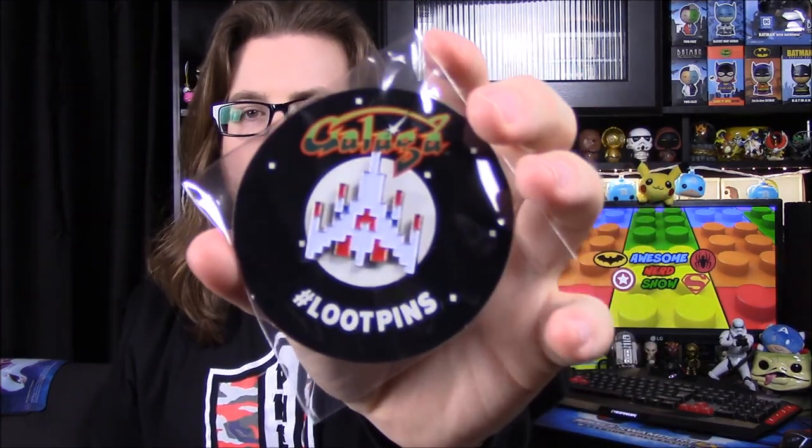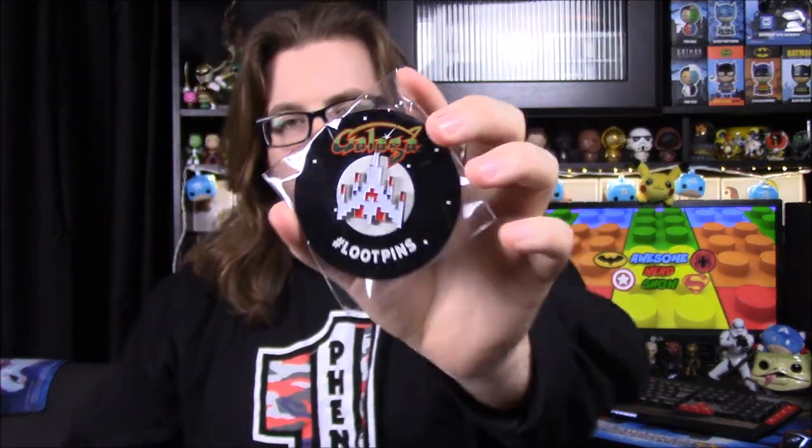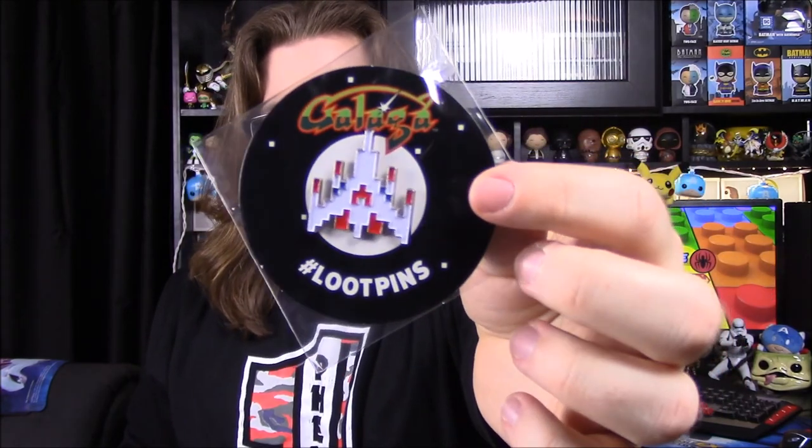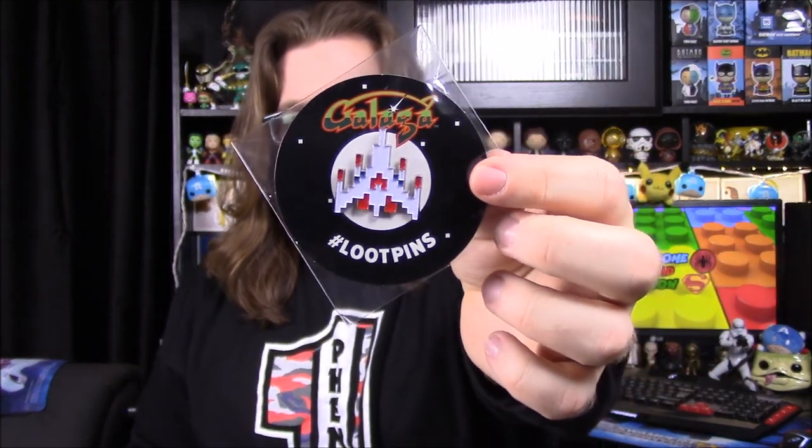Then the last item out of the box is a Galaga pin — the little ship that you play with. It's the little ship at the bottom that you have to shoot all the aliens with. I really like that design, and it's got a lot of detail with the 8-bit style and everything. So that's our monthly pin.